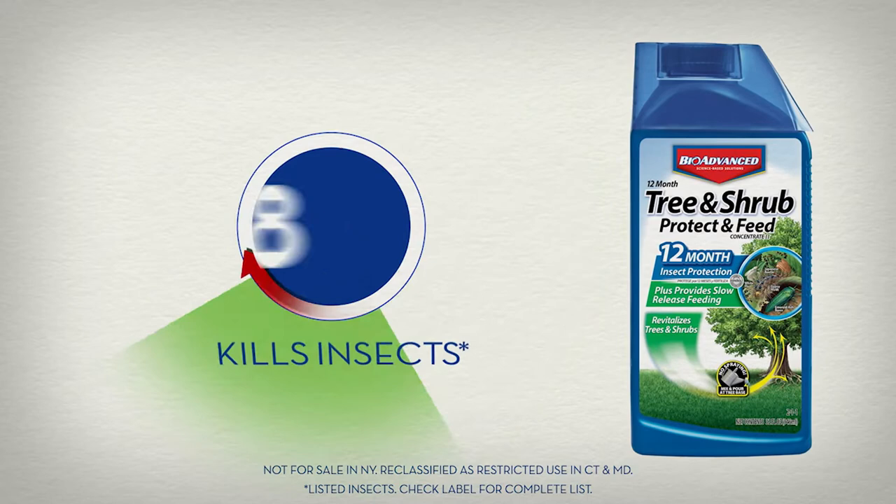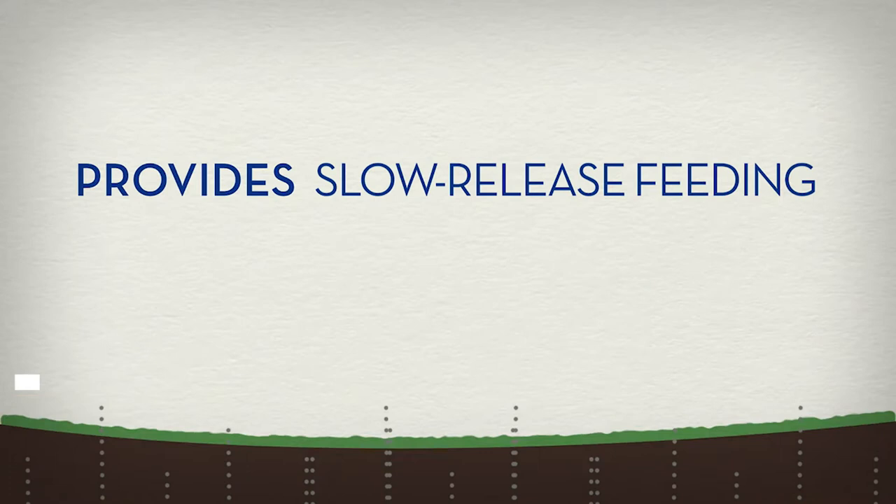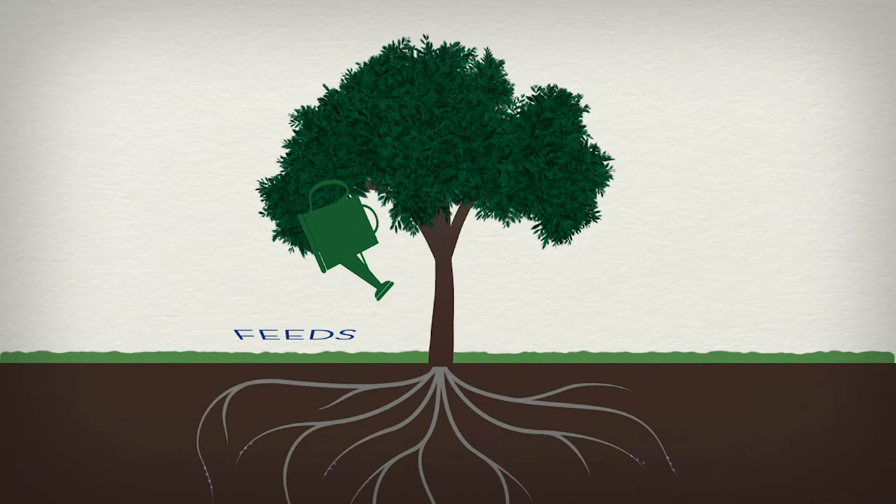This is BioAdvanced 12-Month Tree and Shrub Protect and Feed. It kills insects and prevents new infestations for up to 12 months. Plus, it provides slow-release feeding to improve plant health. Once it's applied, 12-Month Tree and Shrub feeds and protects your tree systemically from the roots to the tip of every leaf.